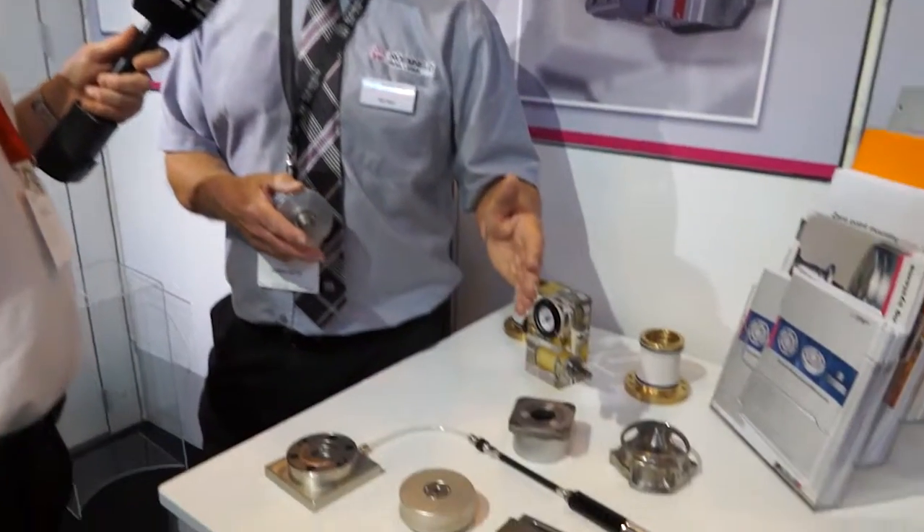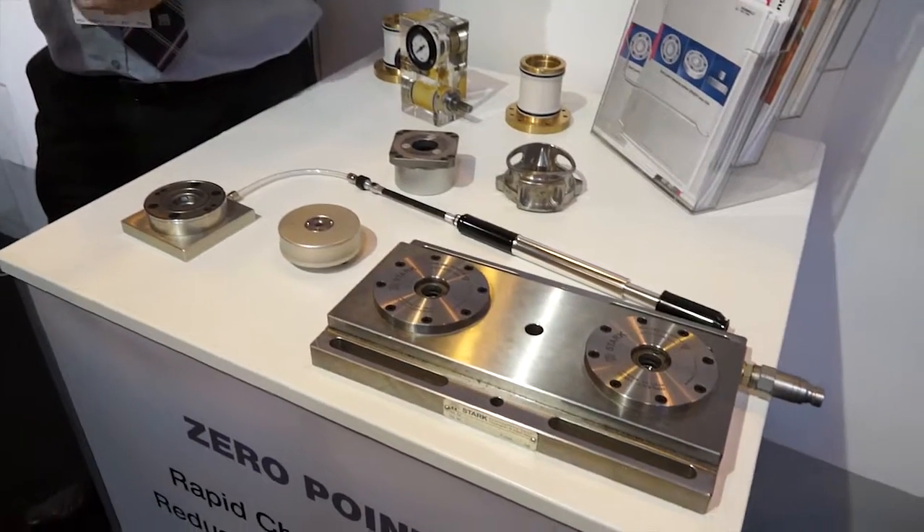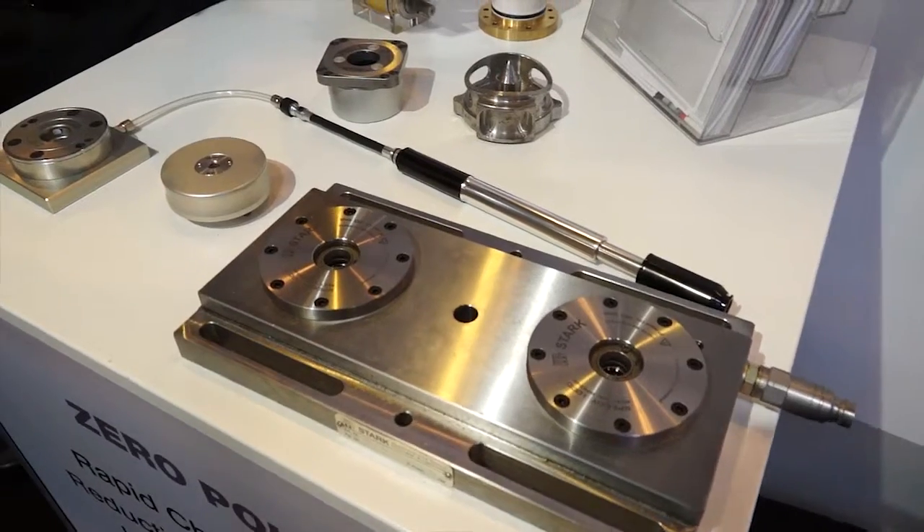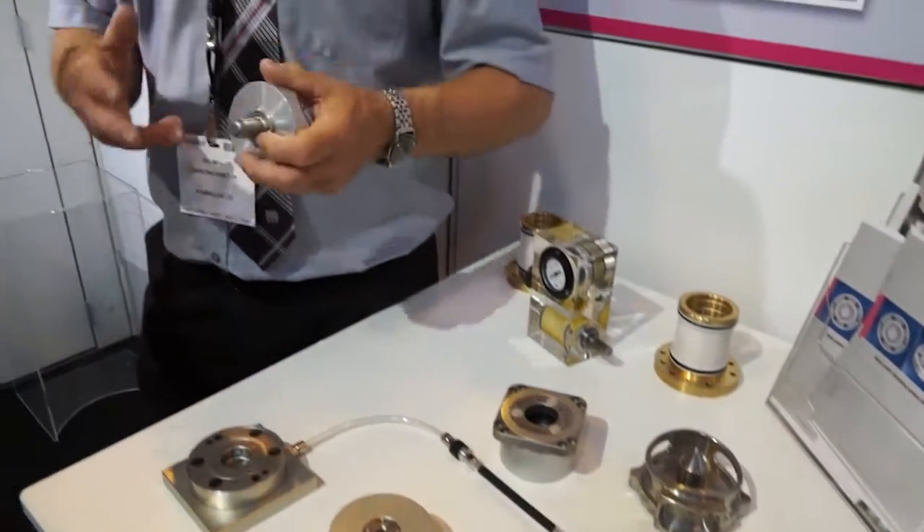Why is that better than just having a vice? Because it's a lot more accurate. You can take a fixture off from a zero point system, change it for a vice or a chuck, put that fixture back on within 10 microns of where you've taken it away from. So the need to probe is really reduced for a lot of end users, because the tolerance is so tight they don't need to probe anymore.